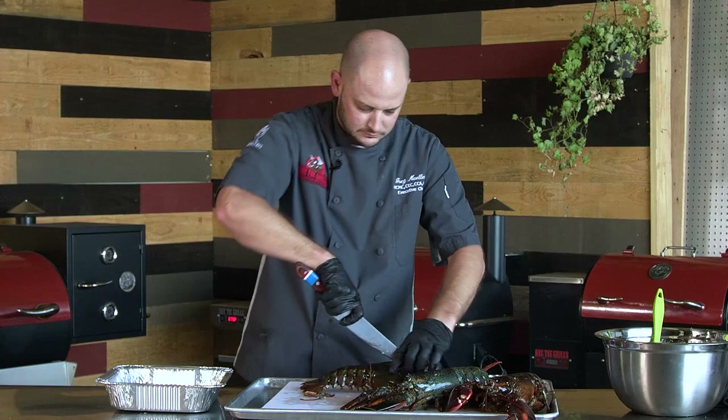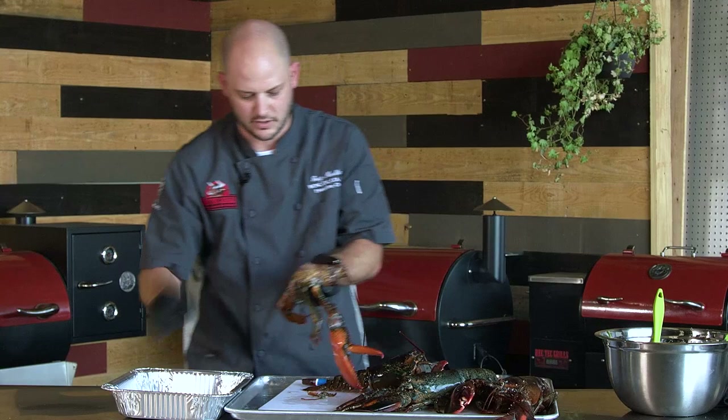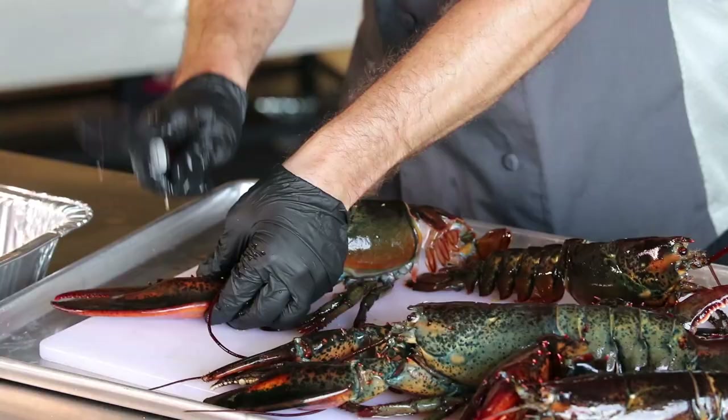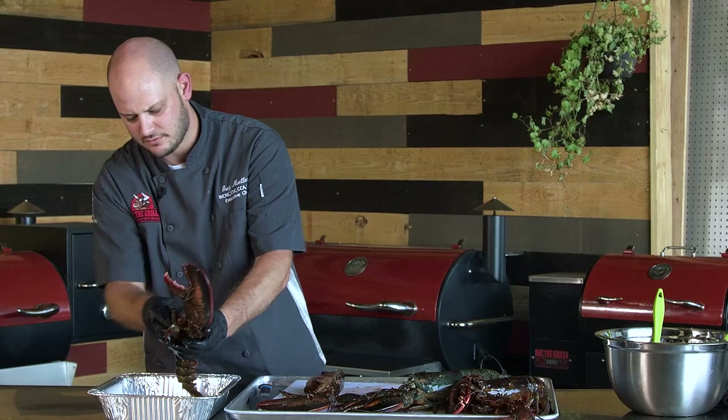So we're going to go ahead and split these entirely in half. Then we're going to scoop out all of the tomalley and some of the other internal stuff that we do not want to eat — this also makes it cook a little more even. I'm going to take that claw, kind of crack it a little bit, and that will give us a chance to get some good heat in there. I'll go ahead and finish scooping these out.